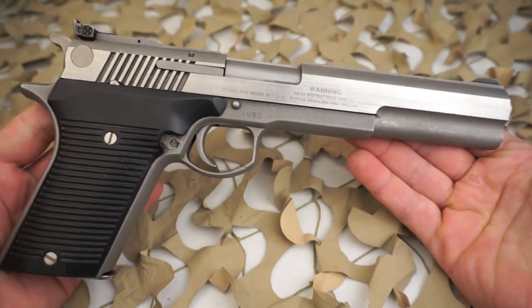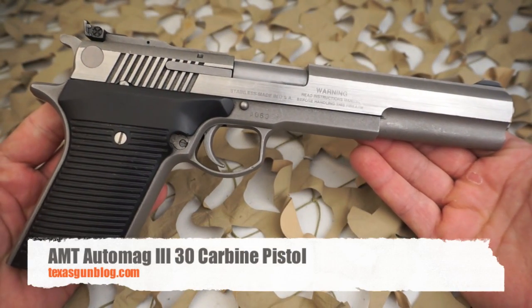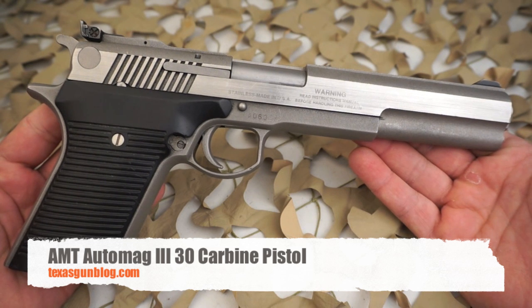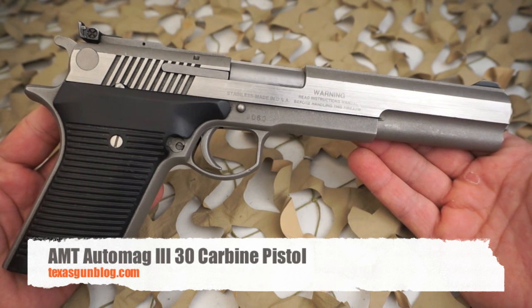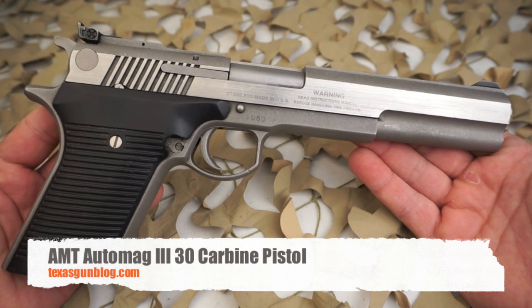So if you're looking for an AMT or you've got an AMT for sale, you can find us on our website at www.texasgunblog.com. As always, we do appreciate you watching our videos, and if you have not yet, please subscribe to us here on YouTube. Thank you.